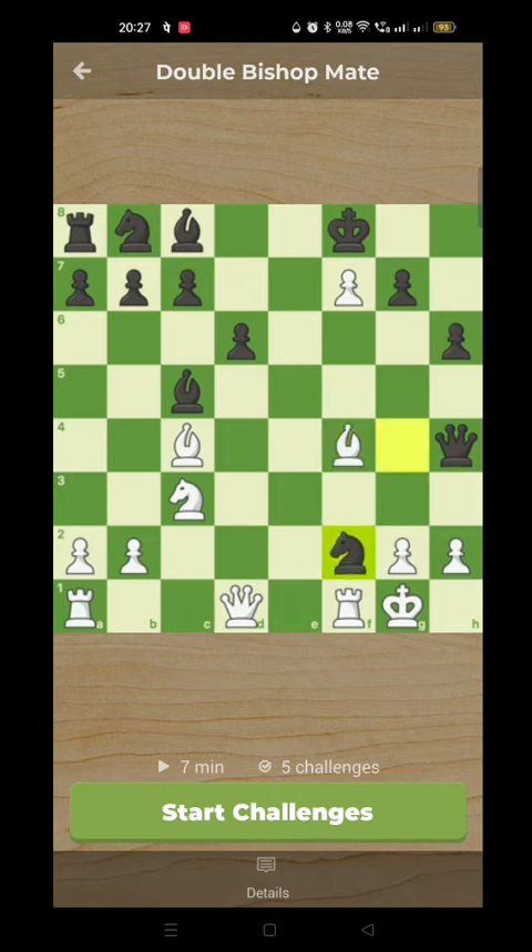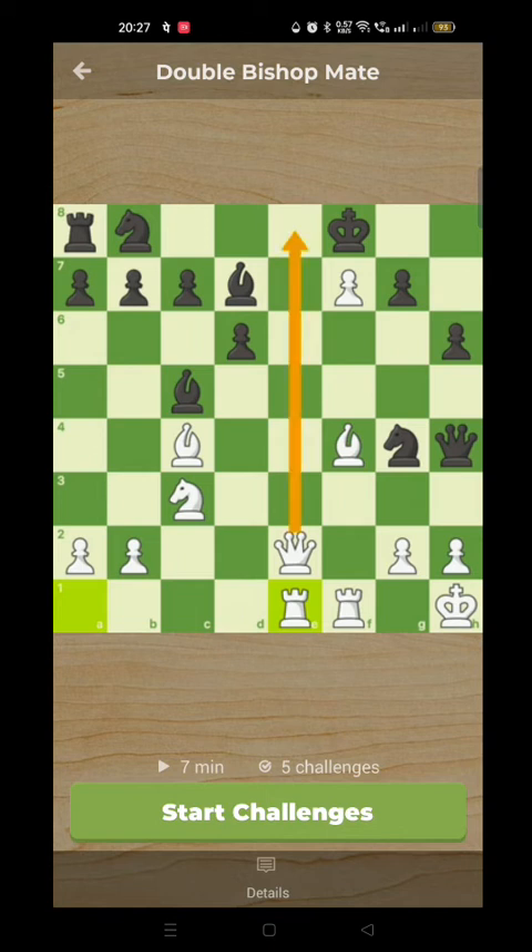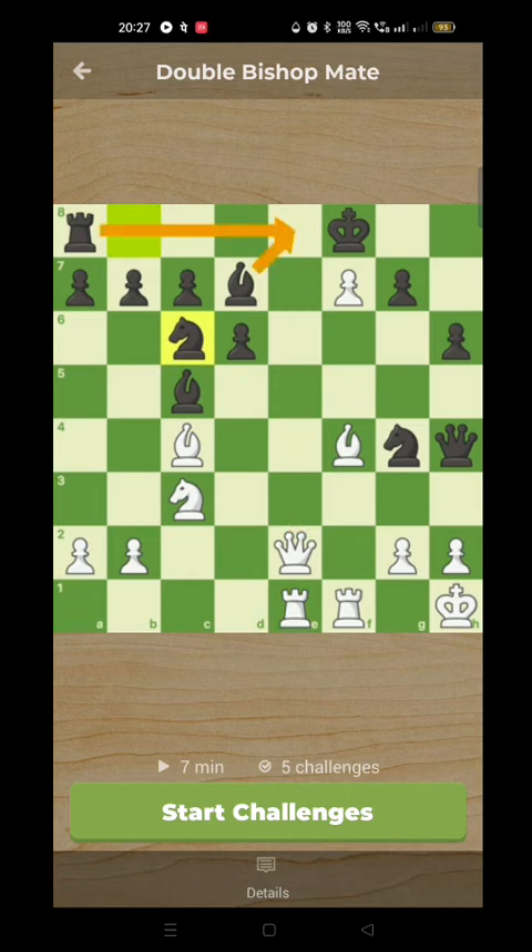Instead black goes knight takes f2 — a very unclear position. The knight is attacking the queen and threatening to move with a discovered check. This is what we call an ambush against the white king. The queen goes to e2, knight g4, ambush check comes in. King to h1 and now bishop to d7, because white is threatening queen to e8 check. Bishop to d7, and now white brings in his last piece, rook on a to e1, renewing the threat of queen to e8 check. Black stops that with knight to c6.